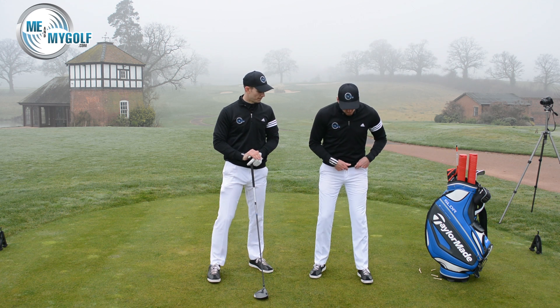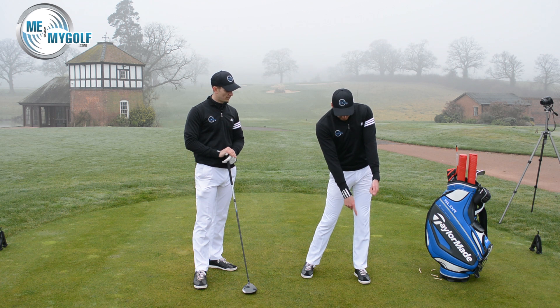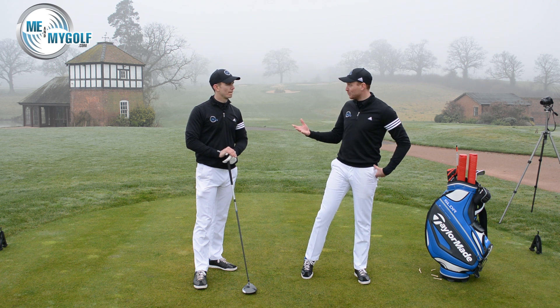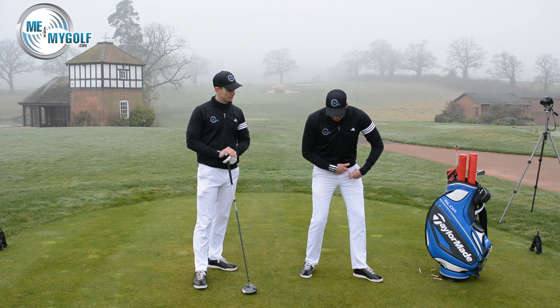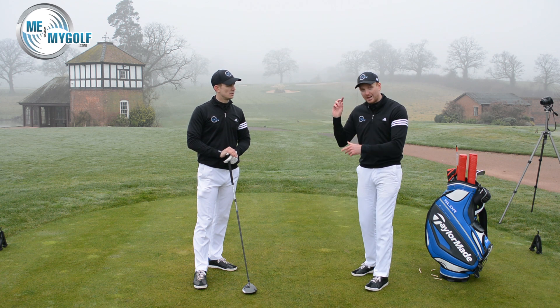If you focus really hard on having that square foot and hitting against a firm left side with that foot square, you may inhibit the amount of rotation you get — especially if, like Andy said, you're limited in mobility, which unfortunately the majority of us are these days. So you'll generally find you'll lose a little bit of distance. By flaring that foot out, we can encourage that rotation, get better sequencing, and get 20 yards.